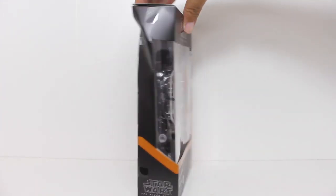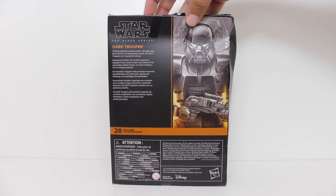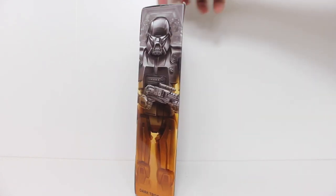Hey, this is John Carlos, and I'm here with a look at the Star Wars Black Series action figure of the Dark Trooper from The Mandalorian.